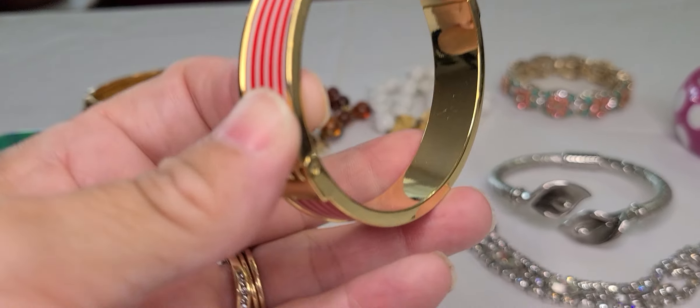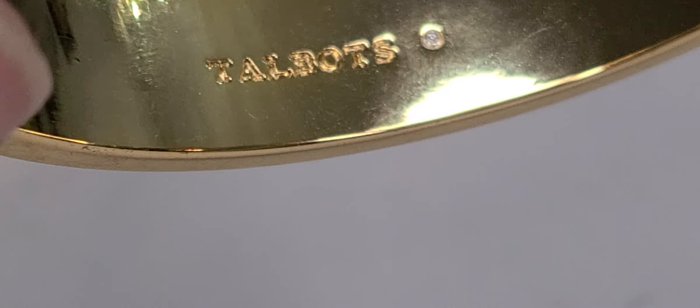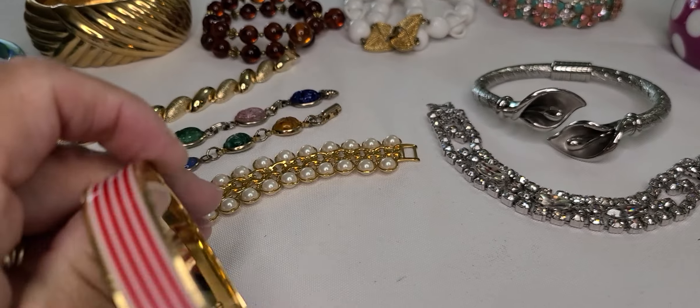Then this bangle — this is a Talbots. I like the enamel on it; it'll be cute for the Fourth.